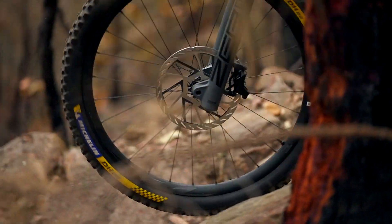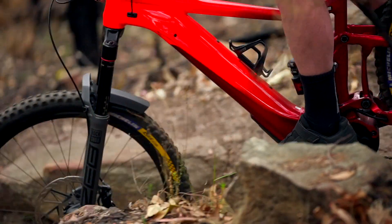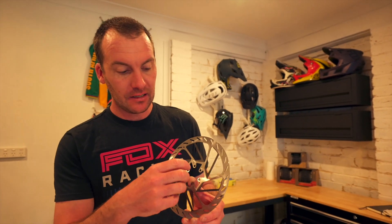What's really setting the HS2 rotors apart — something we've never seen before on other rotors — is this black section, which is actually a thermal dissipating paint. What that does is it drags the heat from the braking surface into the wings.